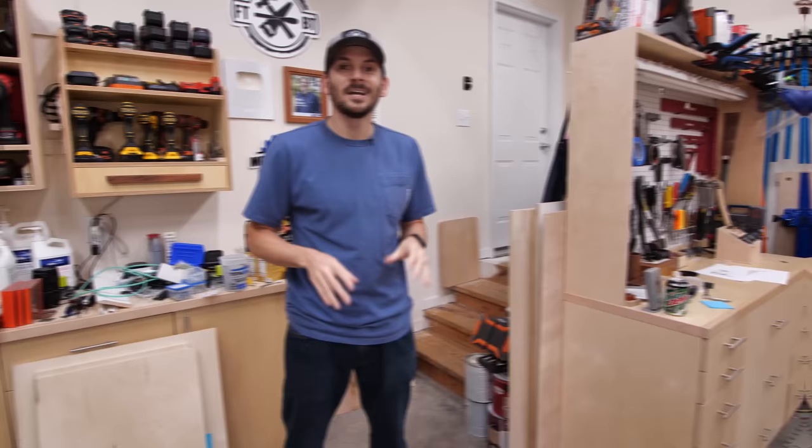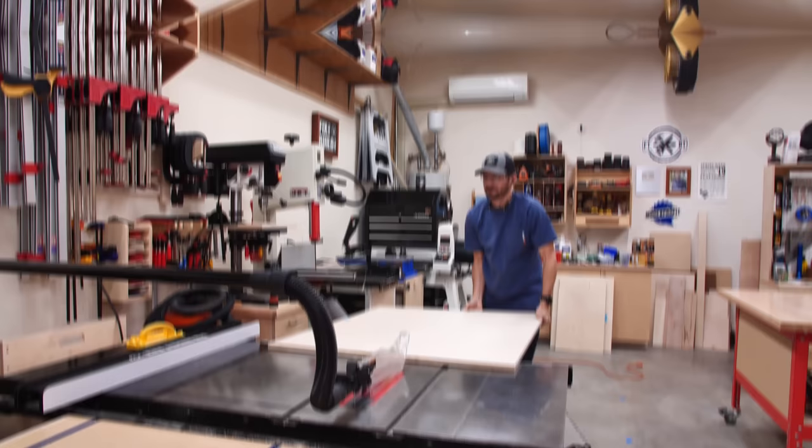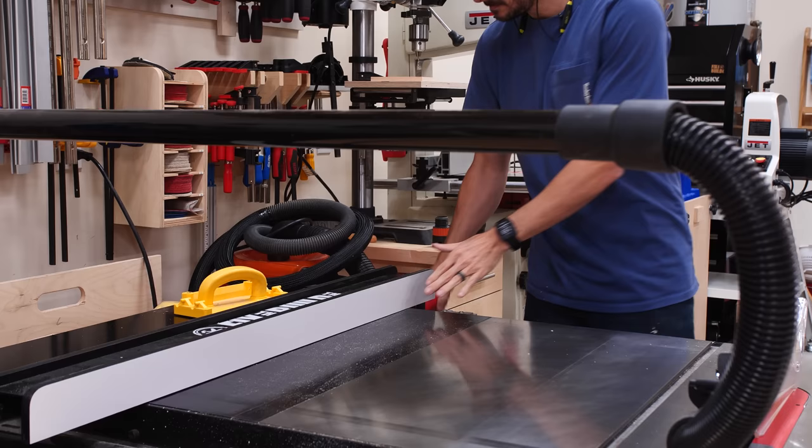We're going to start off with the plywood carcass, and I'm going to be using several different sheets of plywood — pieces I have as leftovers. I started cutting down the mismatched pieces into the cabinet parts, using a mix of different types and species of plywood, but we'll hide all that mess with a couple coats of paint later.